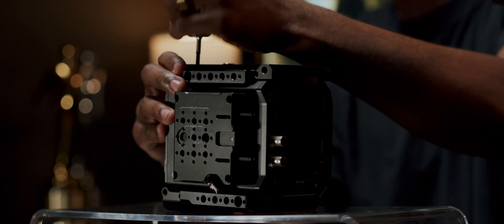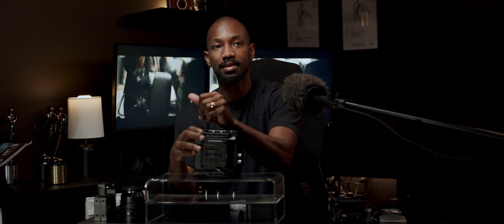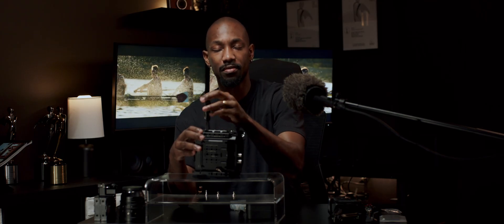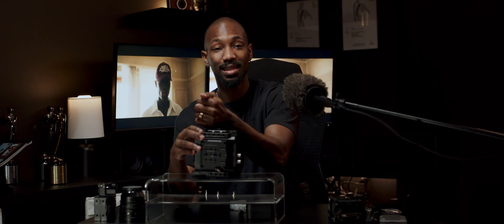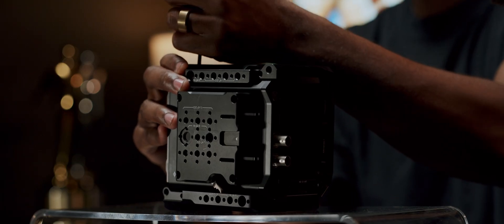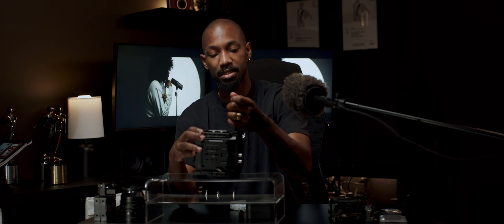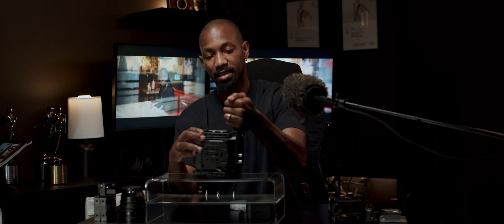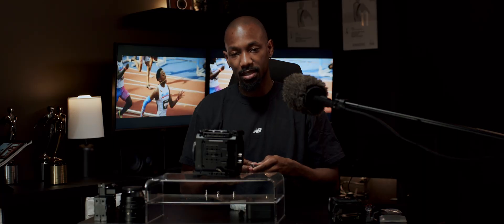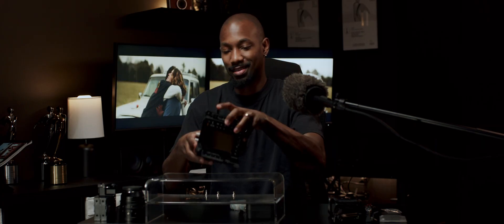Over the years I've used both SmallRig and Tilta cages for my Blackmagic products, and also on other cameras like FX6s. I've come to find I like both — they're both great companies. I've found that Tilta makes more snug-fitting and sleek builds with a lot of hidden features that I love, like different configurations. It feels like they think of everything. I really love Tilta cages — they look cool and add so much functionality to your camera. That wasn't an ad, I promise.